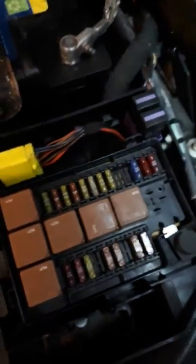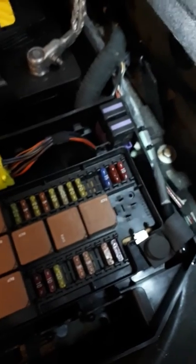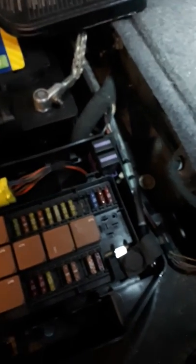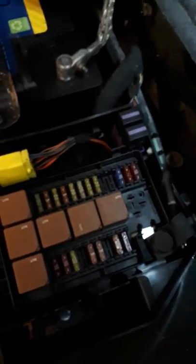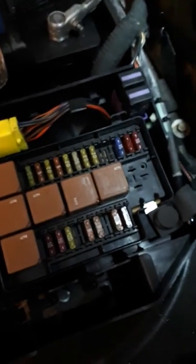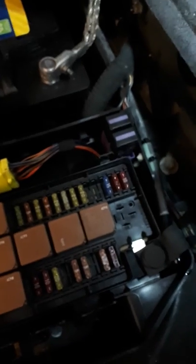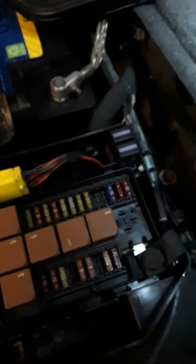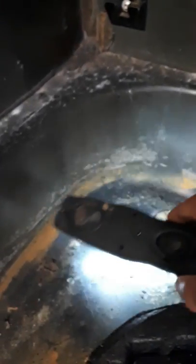I checked fuse number one and fuse number ten and sure enough, they were both blown. I thought that would be a nice simple fix — replace both fuses — but no, still nothing worked. So I had a little look around and went to take the fuse box out to disconnect everything and check continuity, thinking we might have a broken track in the fuse box since we'd lost everything controlled by one fuse.